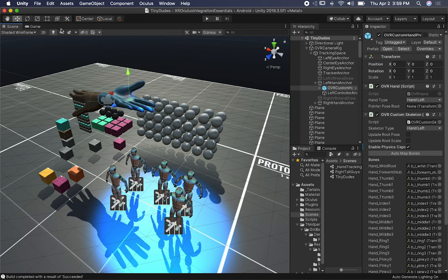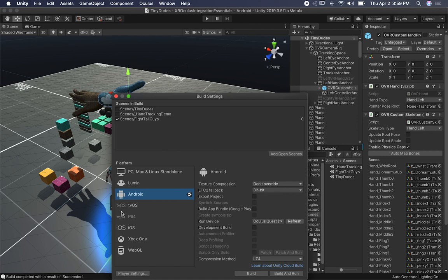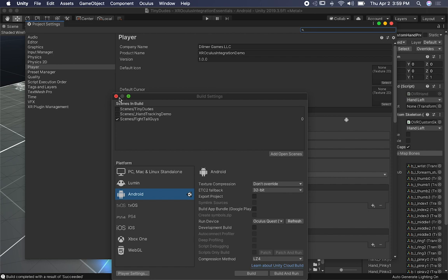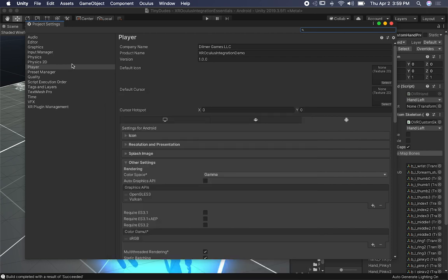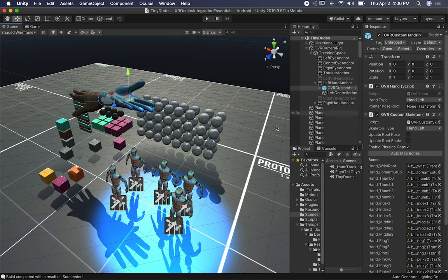The first thing you need to do to make sure the physics are working well in Unity — this might not be great for performance, but in my case all I wanted was to make sure hand tracking would work well with physics. This is not meant for you to ship something with this setting; it's just an experiment. So the fixed time step — I set it to a very low number. That way the fixed update is going to execute more frequently. Set that number to something very low; in my case I did 0.005, and that gave me really cool physics results because it's evaluating physics more frequently than the default Unity settings.